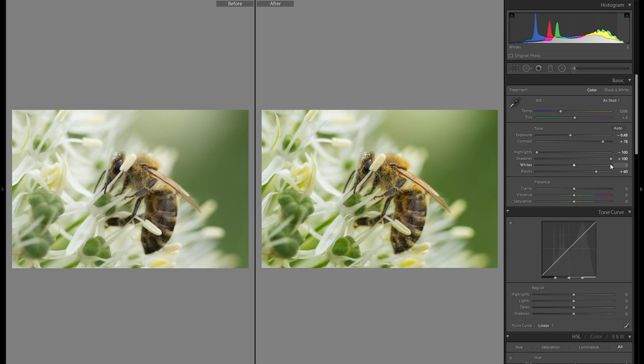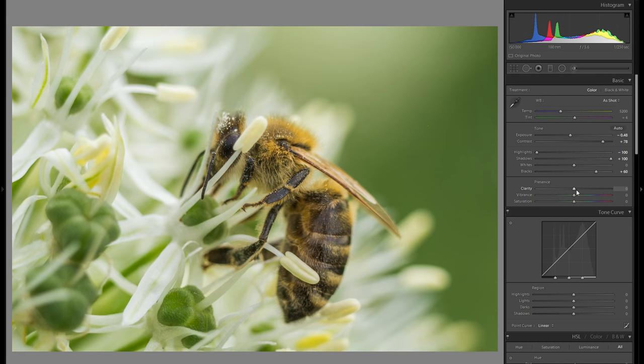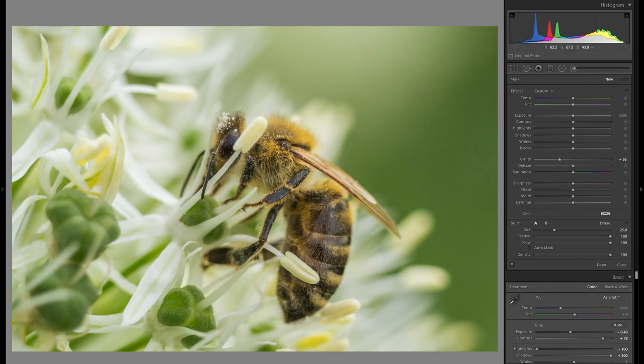From before to after, it's already a bit of a difference, though definitely nothing major as of yet. Then clarity — clarity is a very difficult thing here, because minus clarity works really well in the flowers but plus clarity I really don't like. On the bee it just makes everything a little bit too harsh, and it doesn't work with something as delicate as a flower and a bee. So what I'm going to do is leave the clarity at zero and grab an adjustment brush with some minus clarity and go over the background flowers.